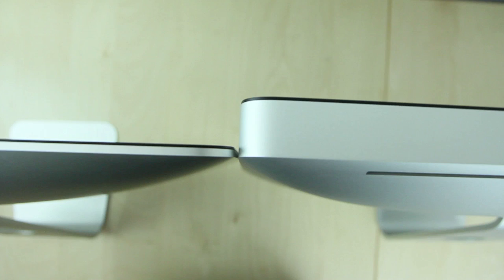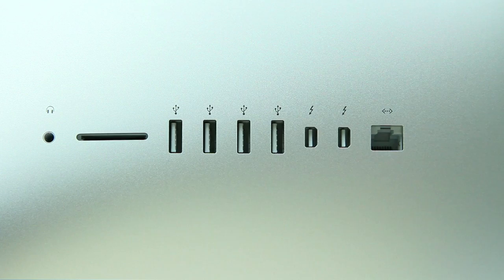One of the reasons it is so thin is because Apple decided to get rid of the optical drive — the same thing they did with the MacBook Pros and the MacBook Air. They got rid of that optical drive, so if you're going to need to use any type of disk media, you're going to need to buy an external drive.